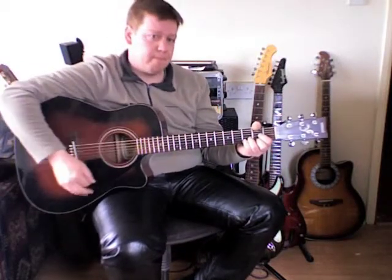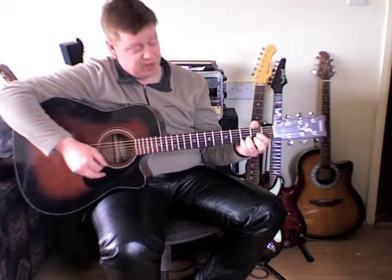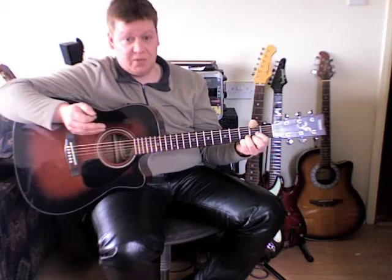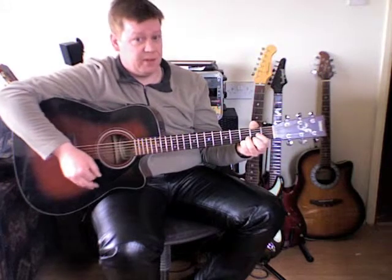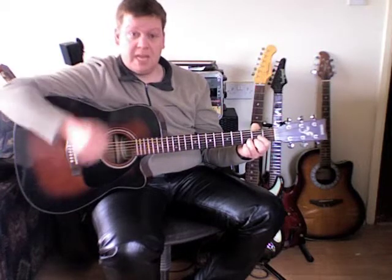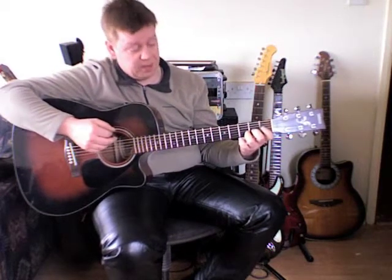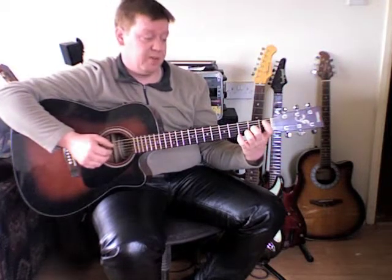Start with a heavy down strum, then remove your middle finger from the second fret of the first string for a heavy up strum. Then add your little finger down on the third fret of the first string to create a D sus4 — down strum — then remove your little finger from the third fret, up strum, followed by an up, down, up, down, up.